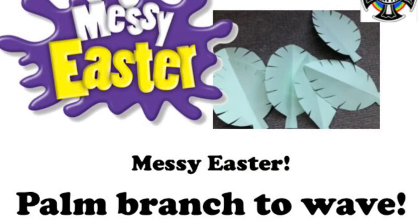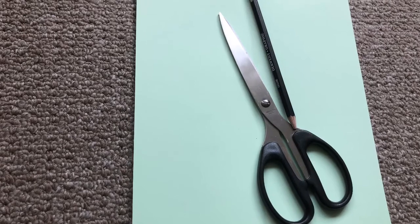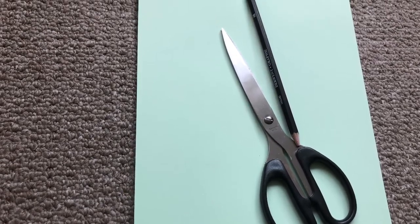Jesus rode into Jerusalem on a donkey on Palm Sunday and the people waved palm branches. Here you can make your own palm to wave. For this activity you'll need green paper, pencil and scissors. If you don't have green paper, use white and a green pen or crayon.